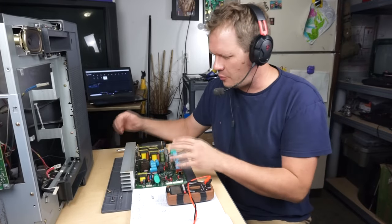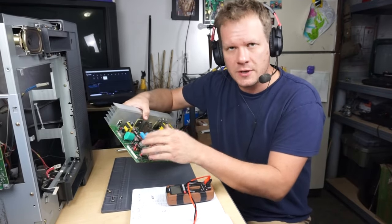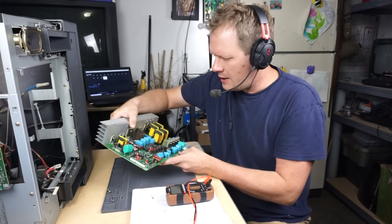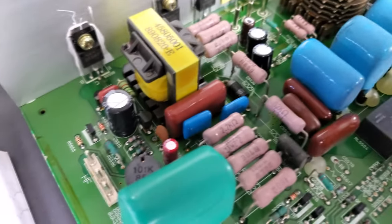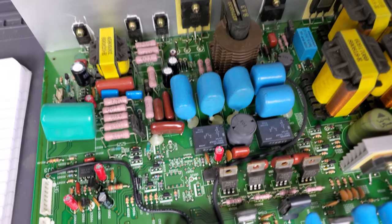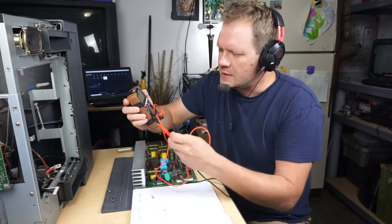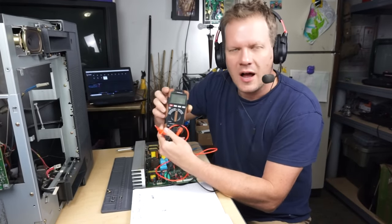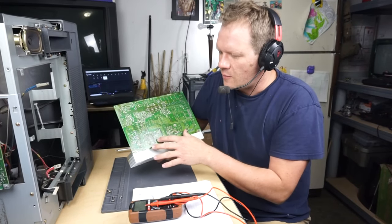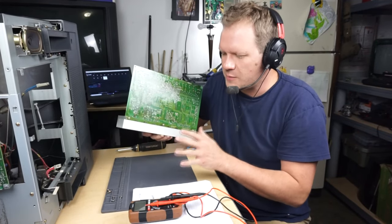I've just finished up recapping this board — 11 fresh capacitors on here. I will show you a closer up image of some of the cap work and what it looks like now. It's been thoroughly cleaned and triple checked. The last thing I checked was I used my multimeter right here — just a standard, nothing special multimeter. It allows for continuity check. So I checked the integrity of all the solder points where I had installed the new capacitors to make sure that the continuity flowed at each point, and it did.